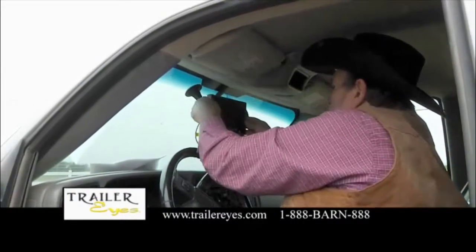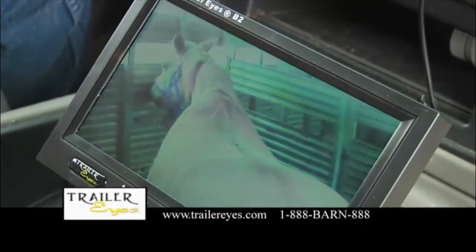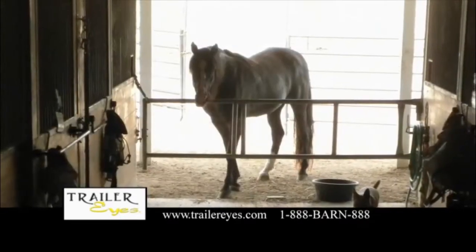You can set up the system in five minutes without any tools, and the reception is guaranteed. Because of its unique features, the TrailerEyes B2 system can also be set up as a barn cam.